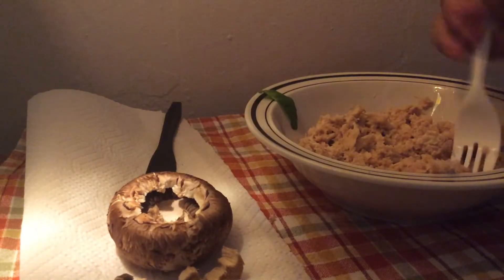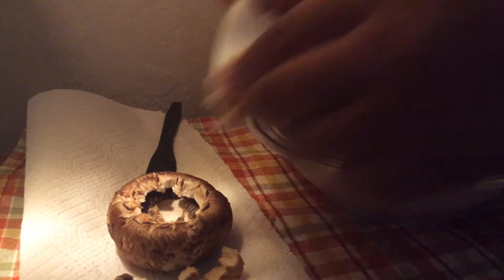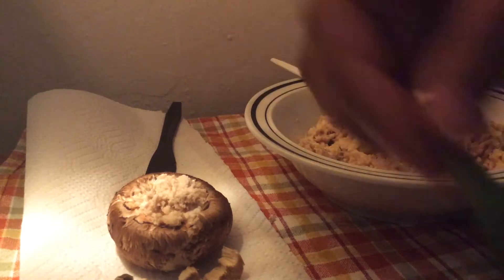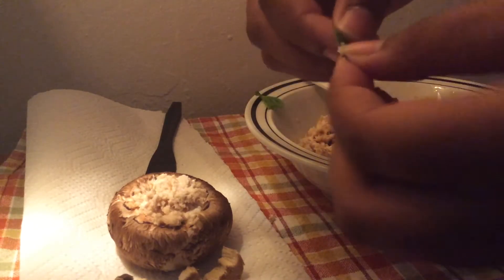take tuna and stuff it inside. And then take your basil and crush it up.